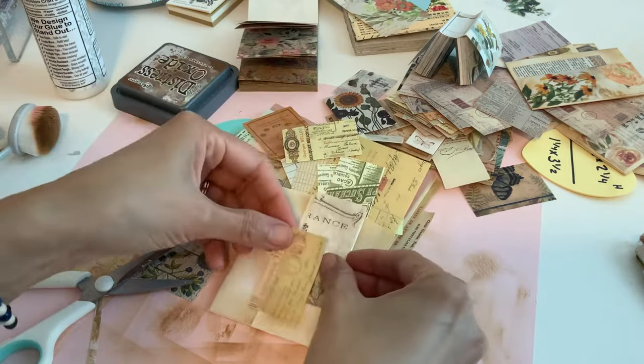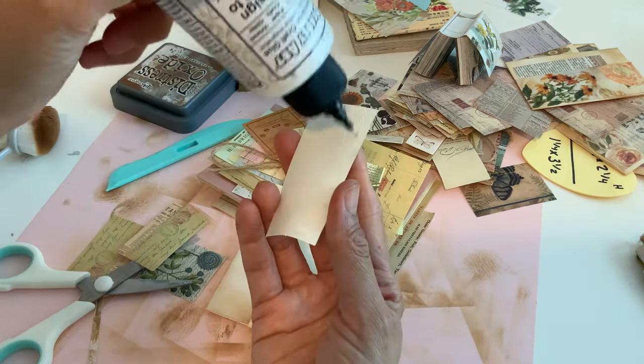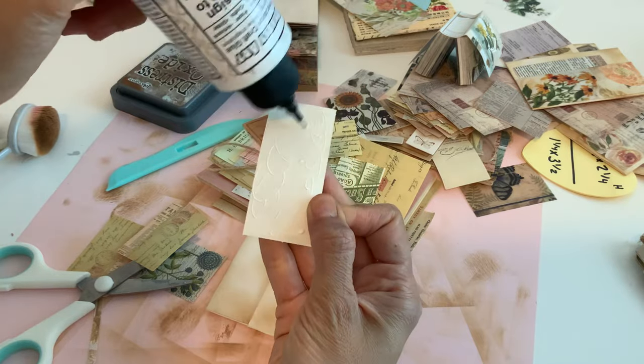I don't remember what I had before. I don't want to cover this up here — I'm just gonna do it. Or maybe I should use a colored flower.